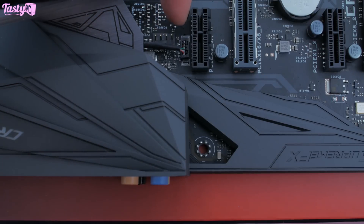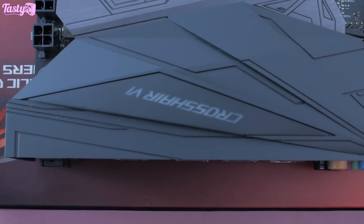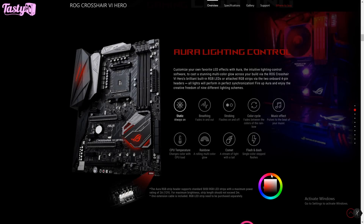Lastly, we have the connector for the RGB lighting on the rear IO shroud — the lit-up part being the Crosshair 6 writing. On the chipset heatsink, as well as the ROG eye lighting up, the lighting also fills the space under the heatsink, kind of giving it a floating effect, which does look really cool. I think this board does a really good job of how RGB is implemented — given the board itself has this really nice stealthy muted color theme, it really allows you to choose the accenting color for yourself through the Aura software. And don't forget the two RGB headers for additional case lighting.